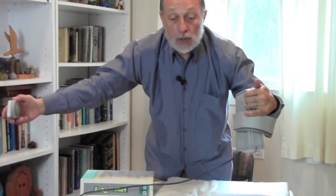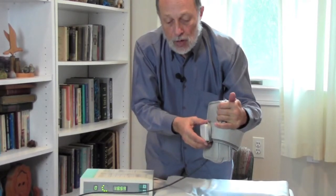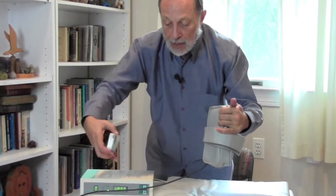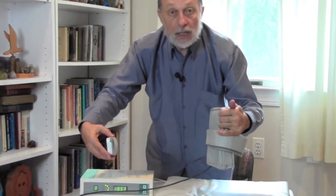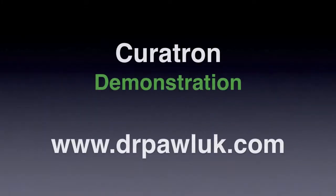You can still hear a significant magnetic field out here, which is really important because what happens is the magnetic field next to the body is going to be the strongest. But on the other side of the body — say you're laying on your back — the chest or the abdomen is still going to get a very substantial magnetic field.